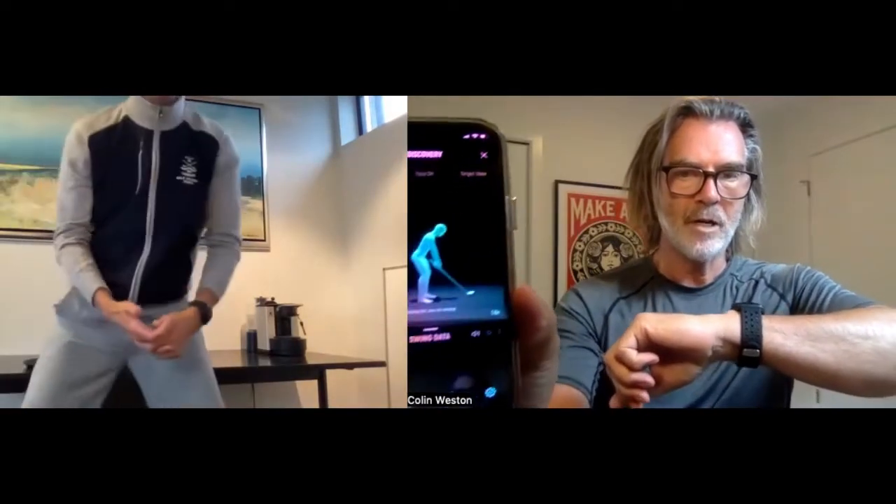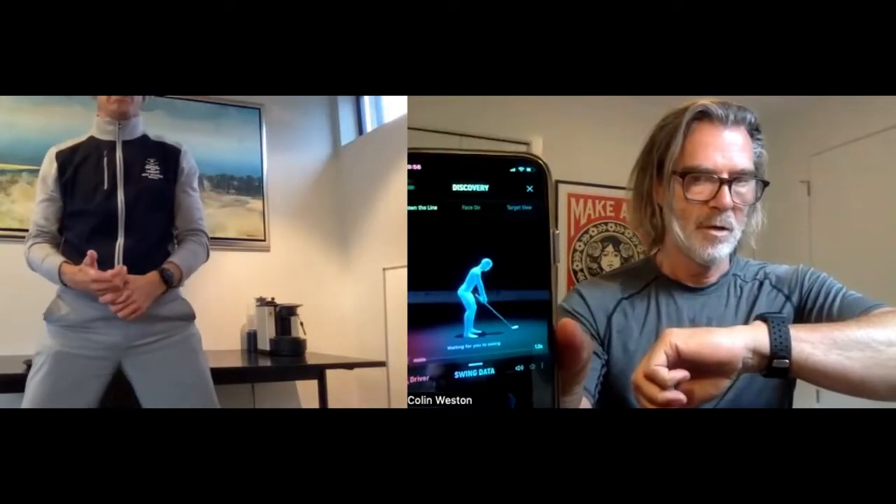Let's go into discovery. What you're going to do is click discovery, and then I want you to set up and wait for the tone - the ready-to-swing tone. Let's also go to the screen on the Wiz and in the app, which means the Wiz is ready to record. It takes about three tenths of a second to calibrate. Just put the phone down, set up, wait for the tone, and make a swing so we can look at some data.